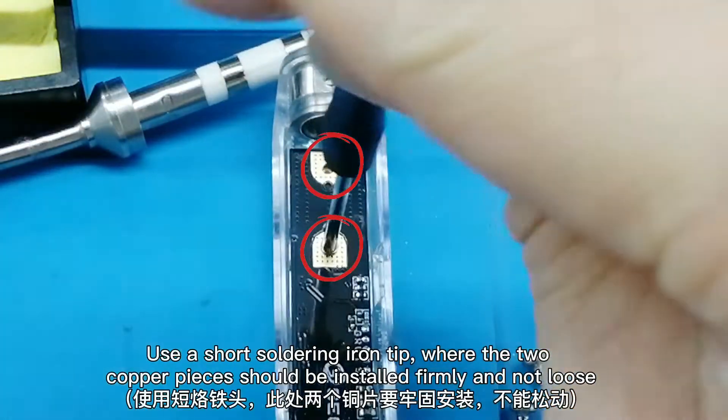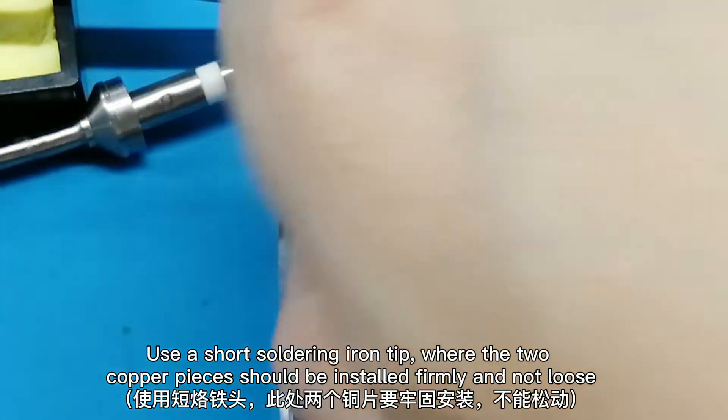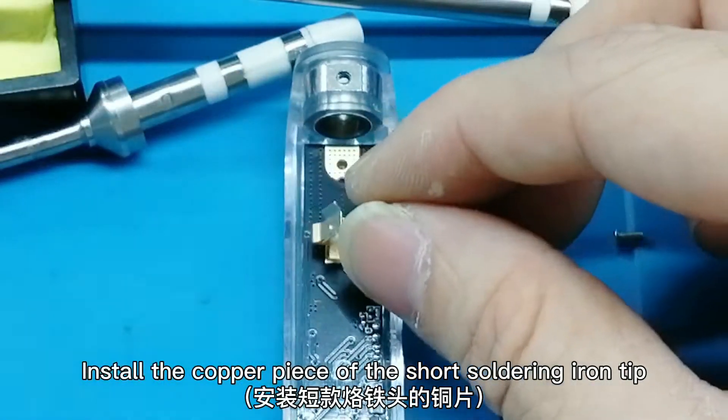Use a short soldering iron tip. The 2 copper pieces should be installed firmly and not loose. Install the copper piece of the short soldering iron tip.